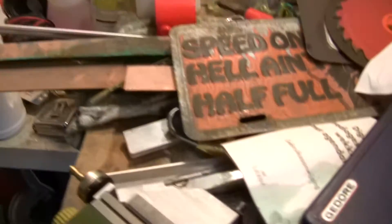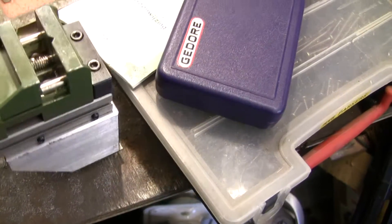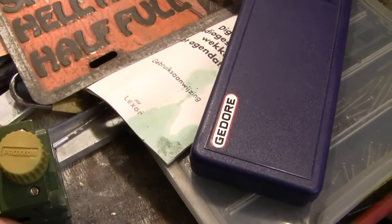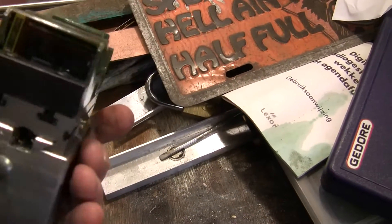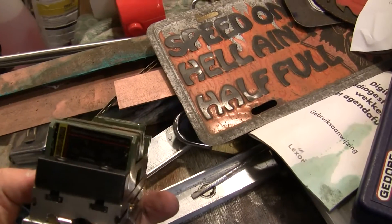There were some questions about the device I use. It's a very professional device — well, it's a Proxxon. I made a little modification on it; it's an MS4.